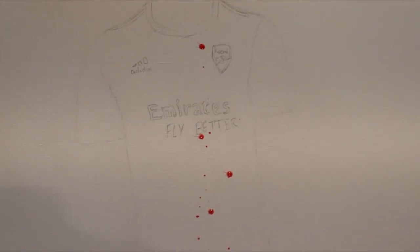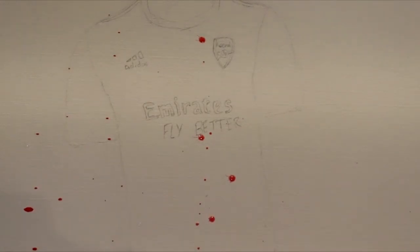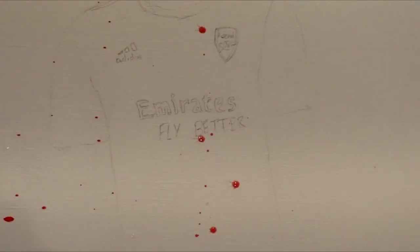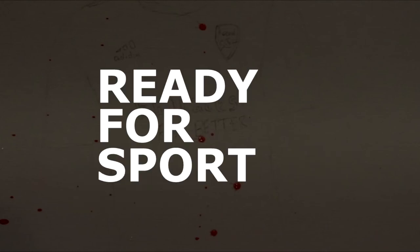Oh Jesus, it hurts, it fucking hurts. Fucking hell. My wrist. Jesus. Oh no. I'll see you next time.